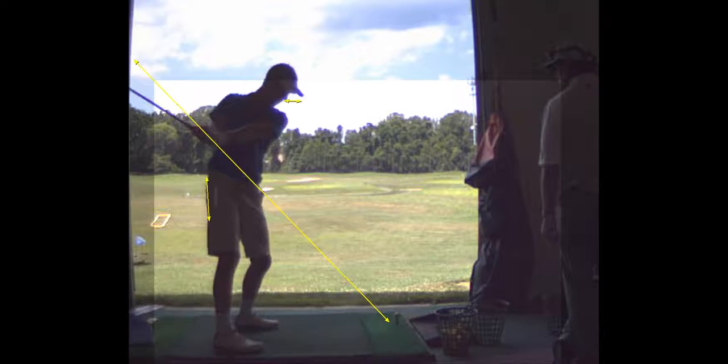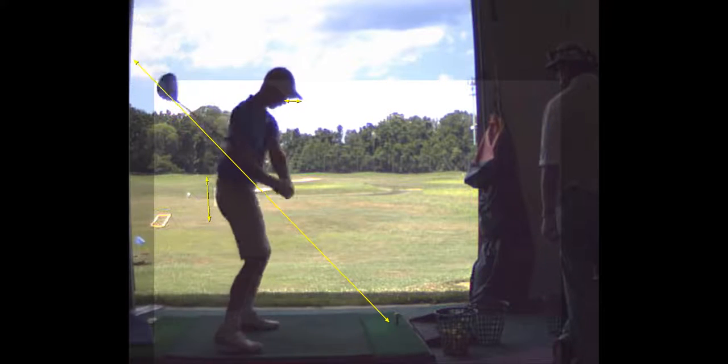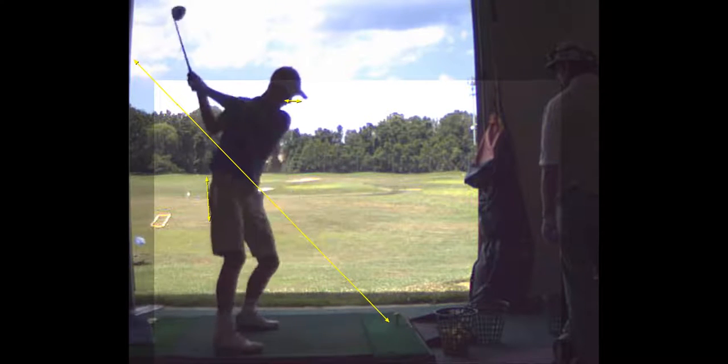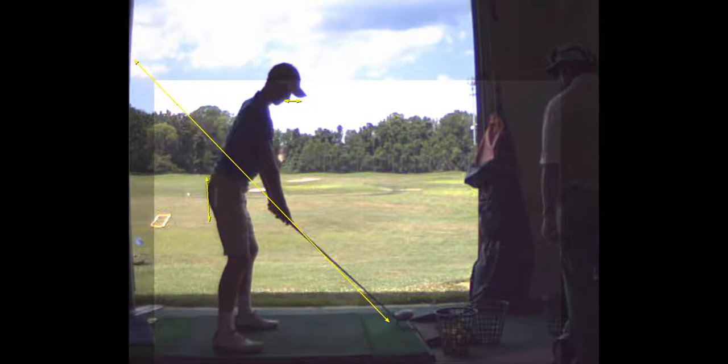Was that shot okay? Yeah, I went to the right a little — I think it was just such a big place it looked like. Okay, yeah it looks good.